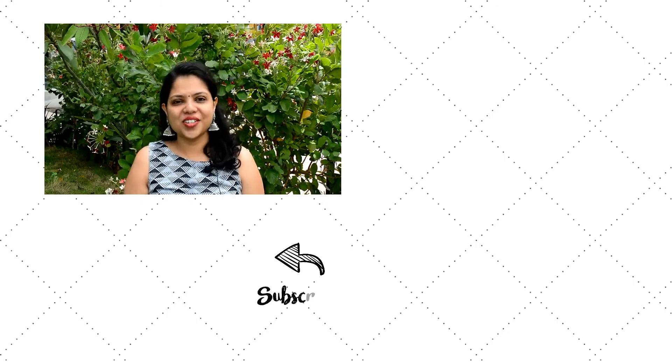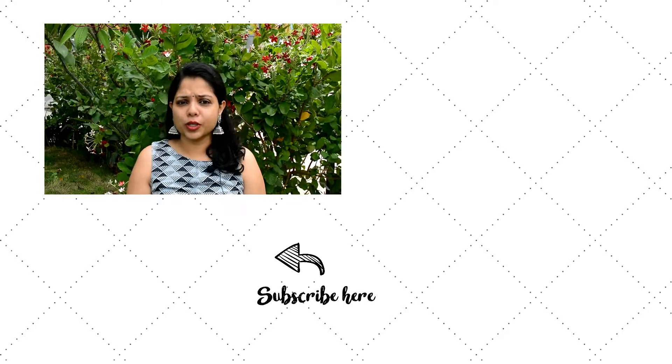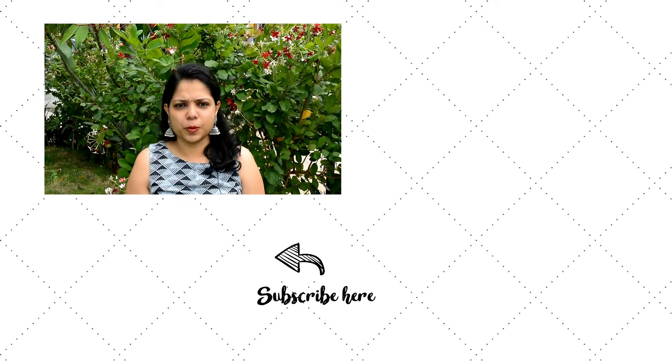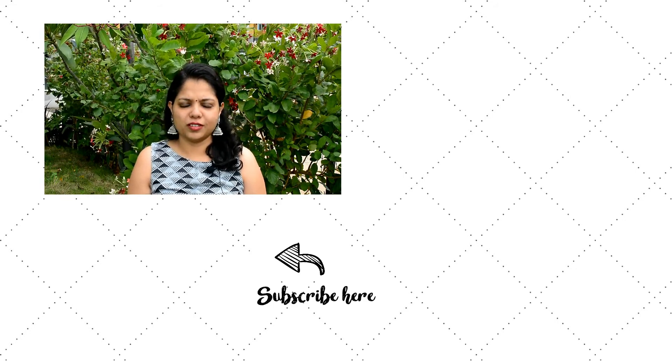I hope you guys really enjoyed the video. If you liked it, do hit the like button and subscribe to my channel. Click on the bell notification next to the subscription button so that you get notified of all the videos I upload as soon as I upload them. Thank you.